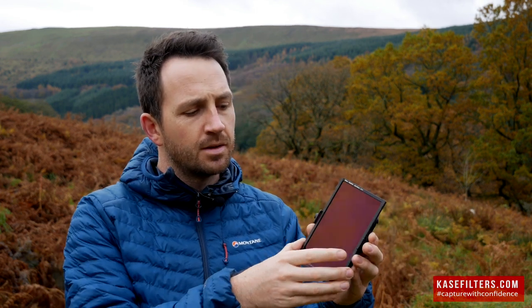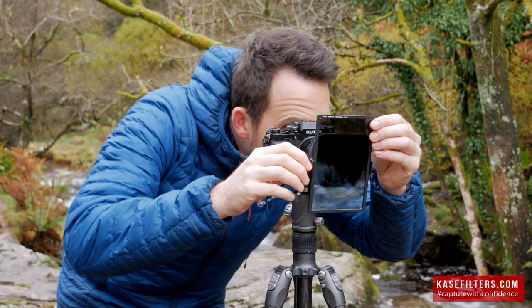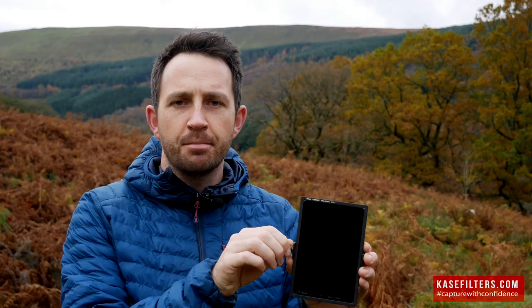I'll do it again — it's pretty firm, but it allows you to just go up and down. So if you've got your soft grad on, there's no more pushing tightly on the sides of the filter. It's just a really fluid, smooth up and down, and then a clasp on the side will allow you to lock it in place.